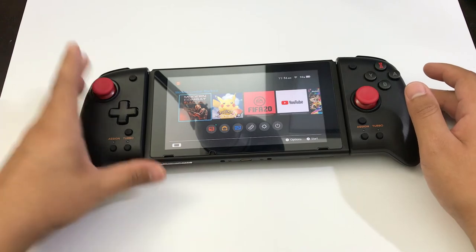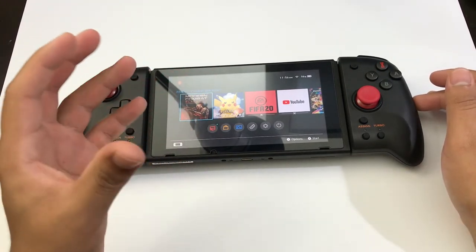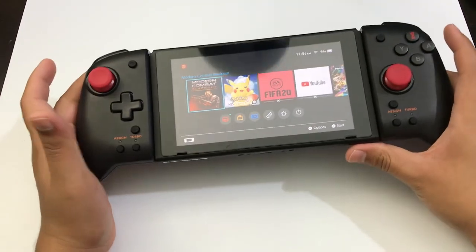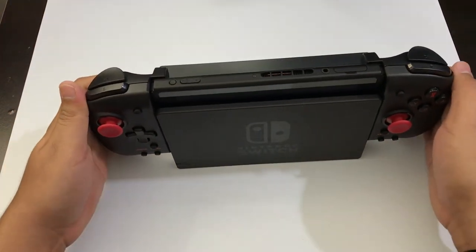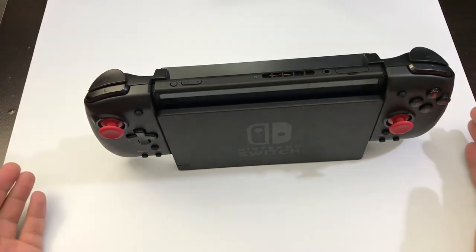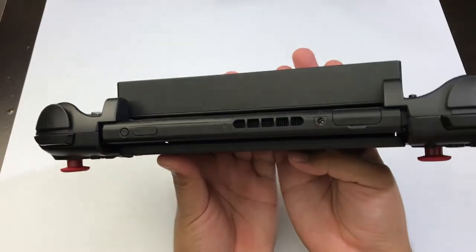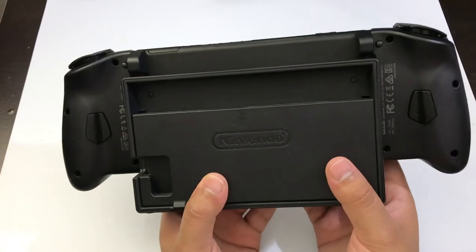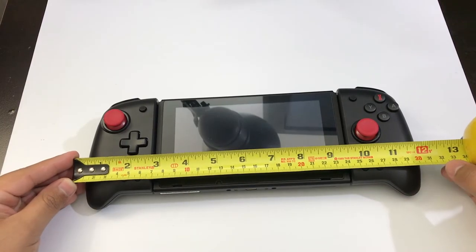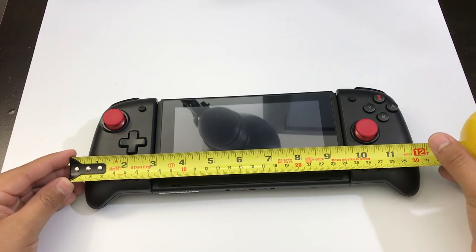That's basically how the controller works. It's a good-sized grip. Especially for people with medium or large hands, this controller is a perfect choice. If you want to use it with the Switch dock, you can do that too — the controllers are basically like Joy-Cons. They fit perfectly with no trouble and don't get in the way. The total length of the controller setup is about 12 inches when both are attached.